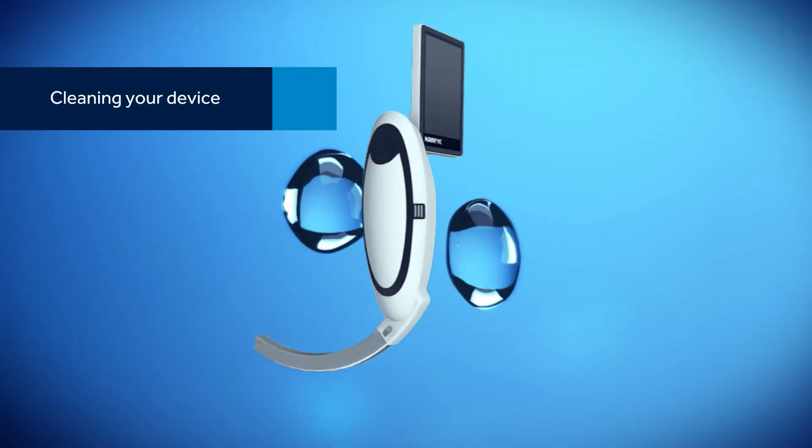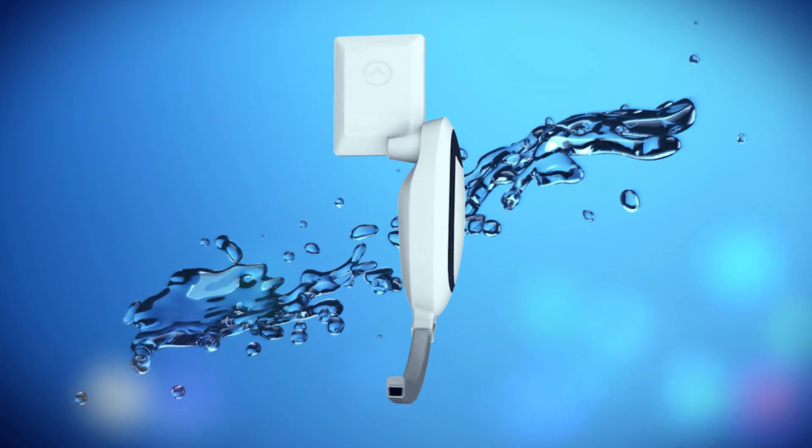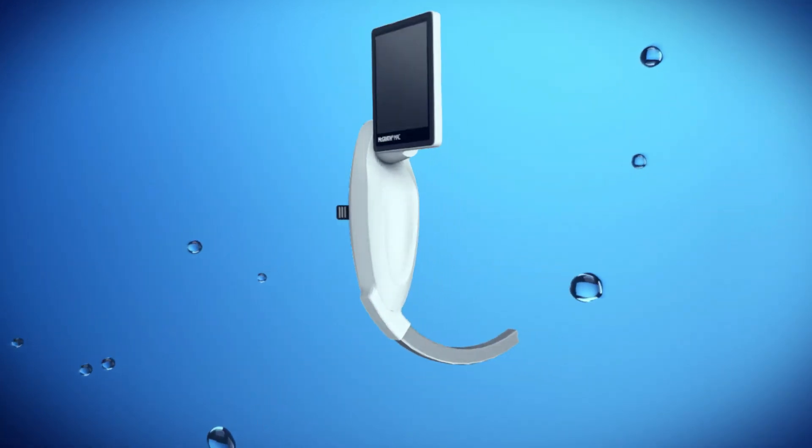The McGrath MAC Video Laryngoscope is high-level disinfectant compatible and has full immersion capabilities, including the screen. For a list of compatible cleaning solutions and proper cleaning techniques, refer to your owner's manual.